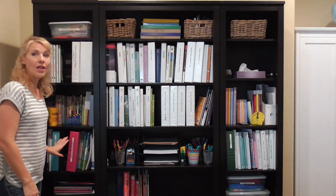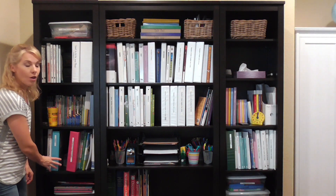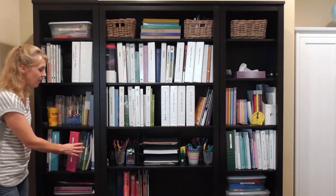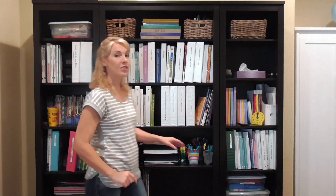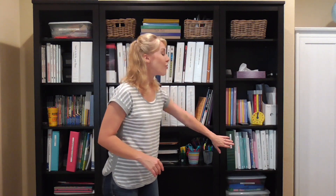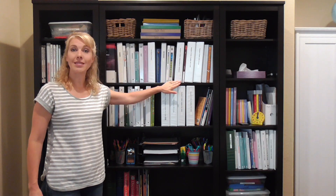Let's look at the school-age kids first. Over here on this shelf is all of my first grader's schoolwork, and over here are the teacher's manuals and binders I need to teach first grade — so this is her shelf. All the way across on the other side is my third grader's schoolwork, and then the rest of it is all the binders and teacher's manuals I need to organize and teach third grade. Right up here on this shelf is for my seventh grader.